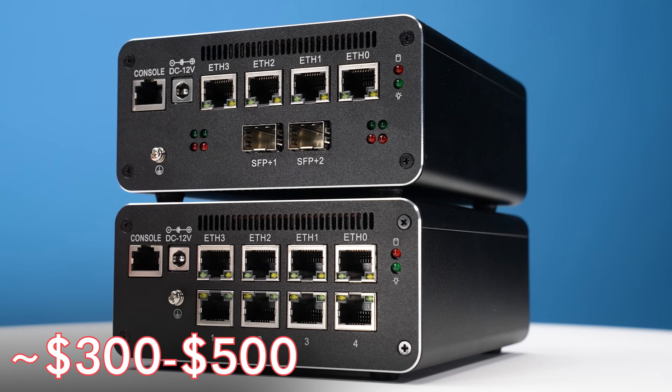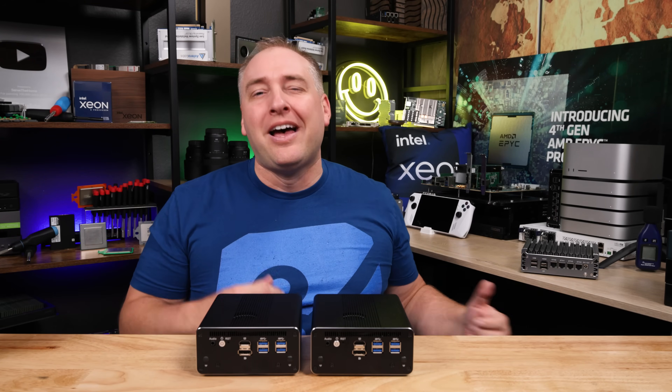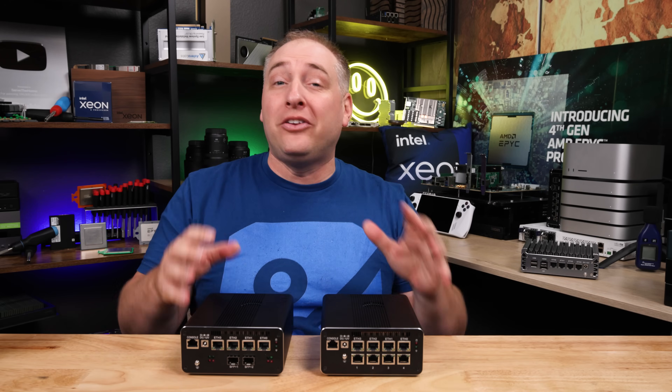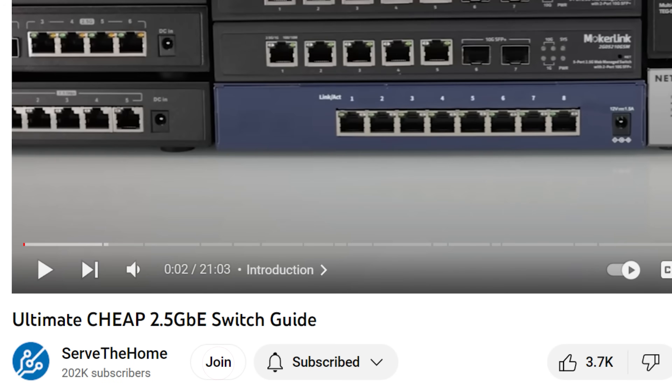Depending on the configuration, these range from a little over $300 to a little over $500. That makes these units more expensive than the fanless firewall units, but on the other hand, you're getting way more networking. A quick thank you to the STH YouTube members — your support helps us go and buy these units so we can do independent reviews. If you want to help us out, you can join down below — any help is always appreciated.